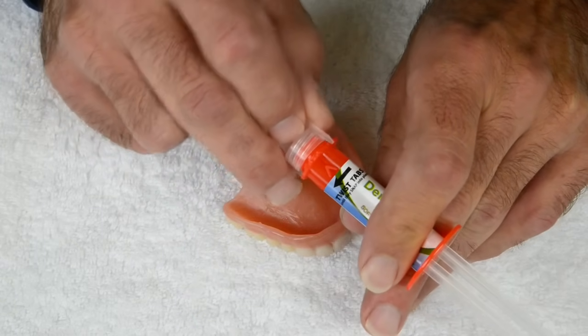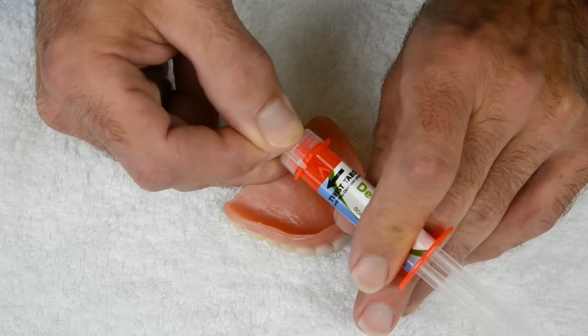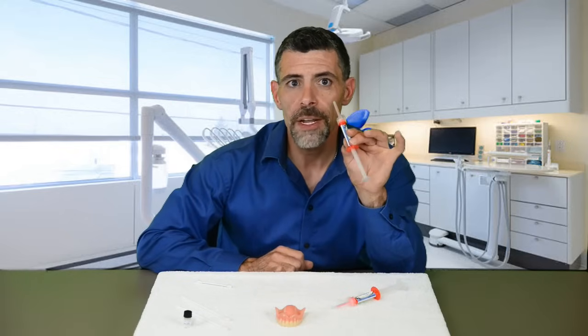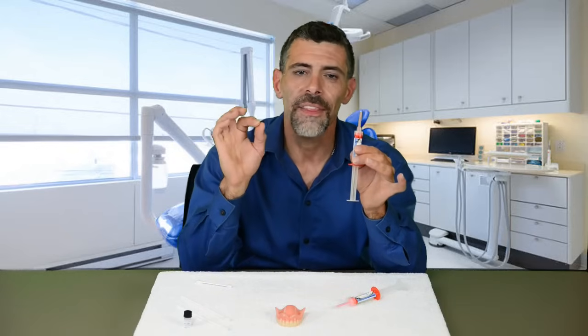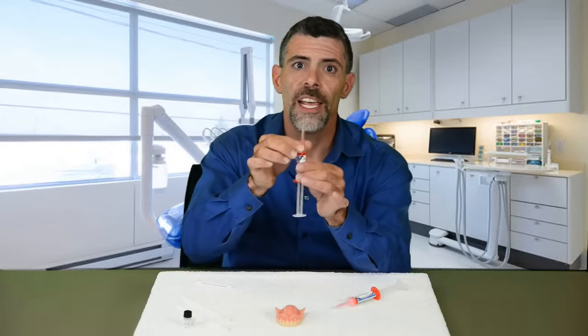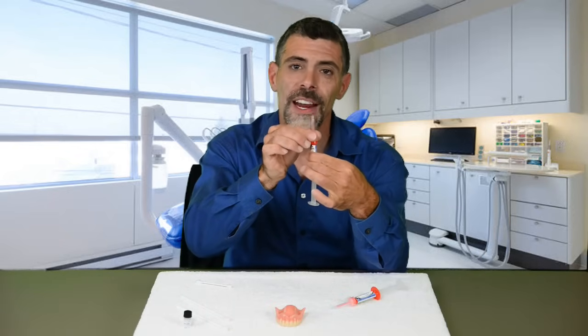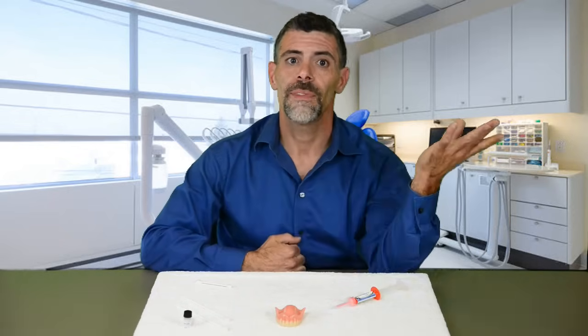That black arrow on the label tells you which way to turn the clear applicator tip. It is very important to twist the clear applicator tip in the direction indicated — not the applicator body. If you twist the body, silicone will squish out the sides and your Denture Fit is now useless.